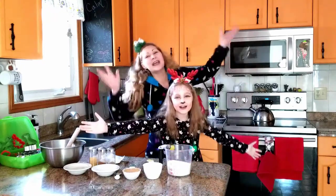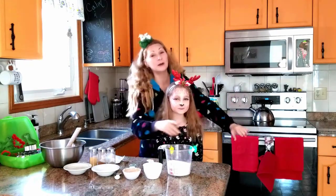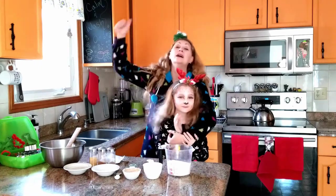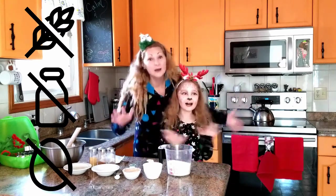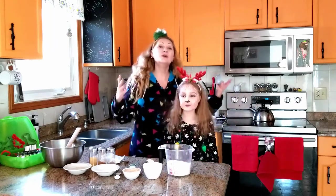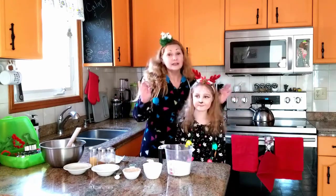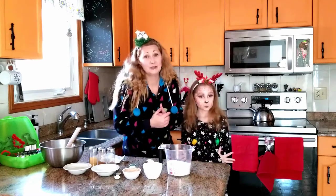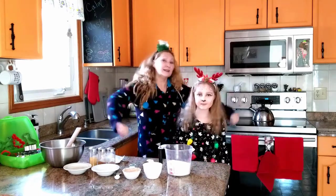Hello and happy holidays! Today, with the help of my most cleverest little reindeer here, we are going to share our gluten-free, lactose-free, egg-free gingerbread cookie recipe. For anyone else out there who kind of has food allergies and tender tummies like I do, this is definitely delicious and it will save you trips to the bathroom and a few midnight toilet campouts during the holiday season. So let's get baking!